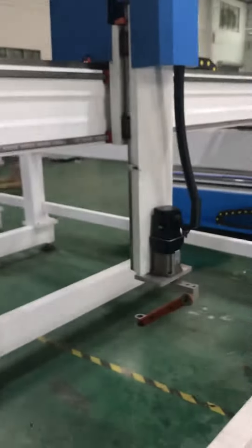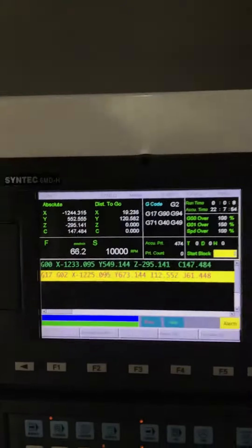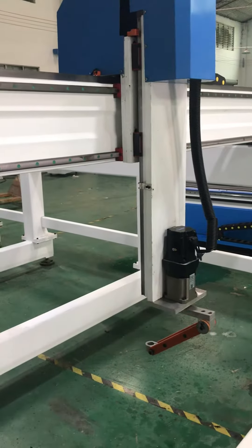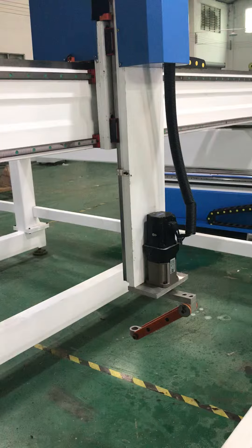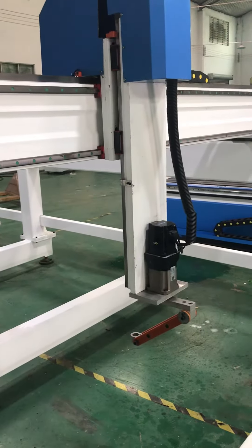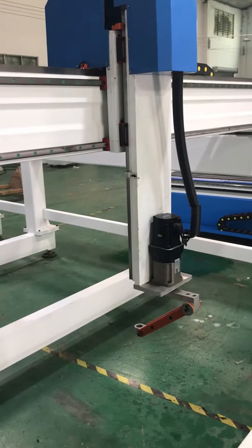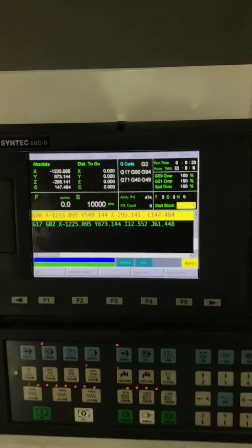It goes to the first position, then goes into the arc right there. It's going into the arc — see this half circle. Turning... finish, into the arc already. Thank you.